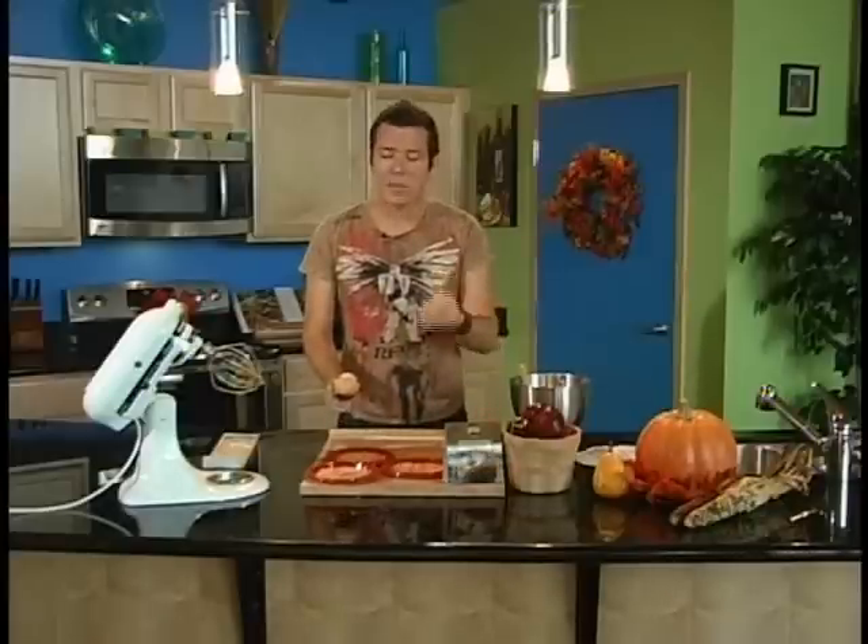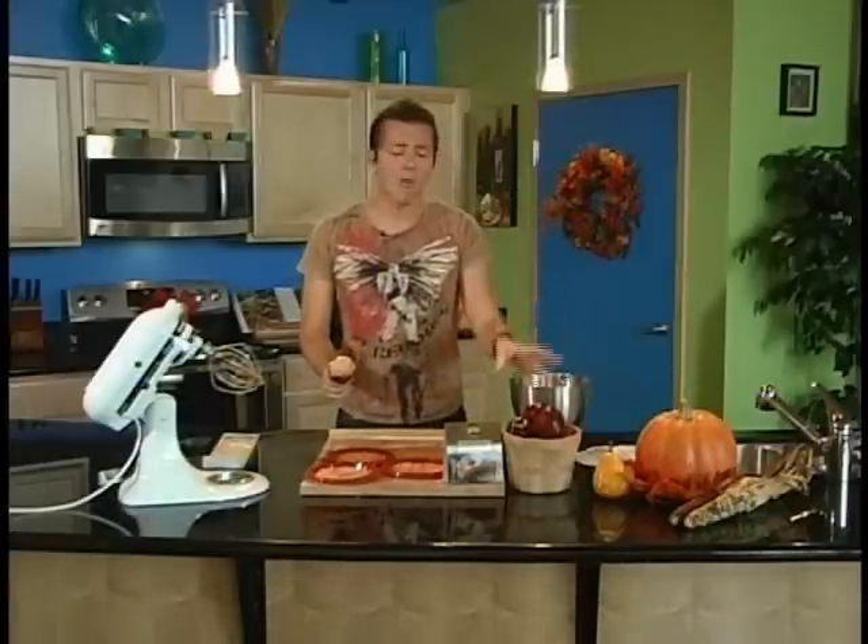It just takes eight ounces of cream cheese, chop up your peanuts, and get your apples from the orchard. And again, if you haven't been to the orchard this year, go — it's a great time. You're going to love it.